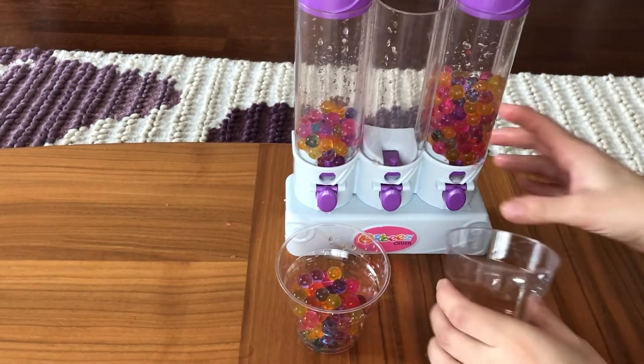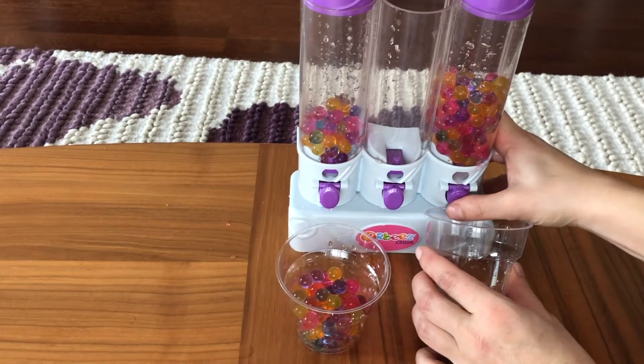Now I'm gonna do the same for the other one. Wow! Pop! Pop! Pop!